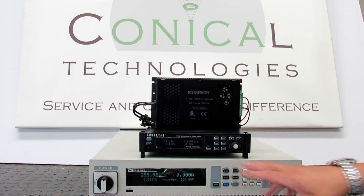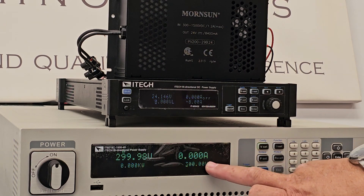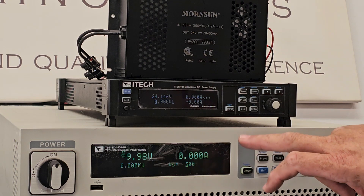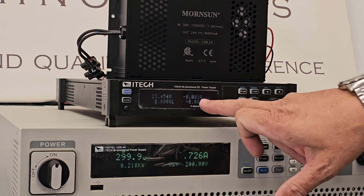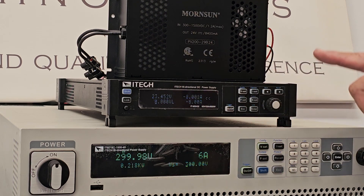All the units are configured. We are going to start at 300 volt on the power supply, which is the minimum voltage of the PV200 unit. We are switching on the load and running it at 8 amp, so the power that is dissipated here will be regenerated into the grid.